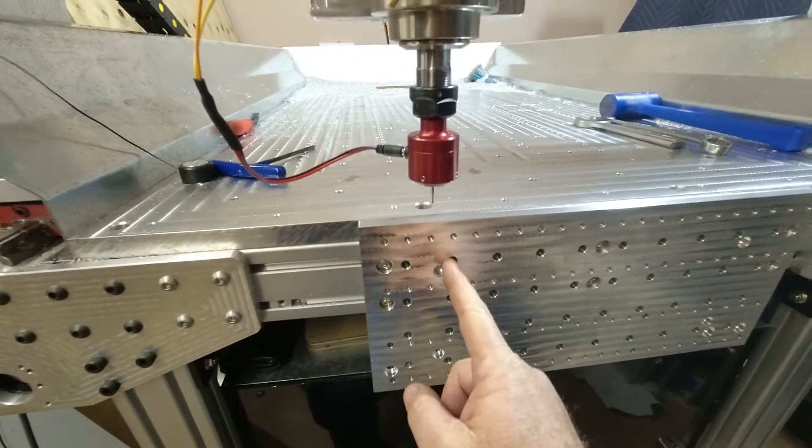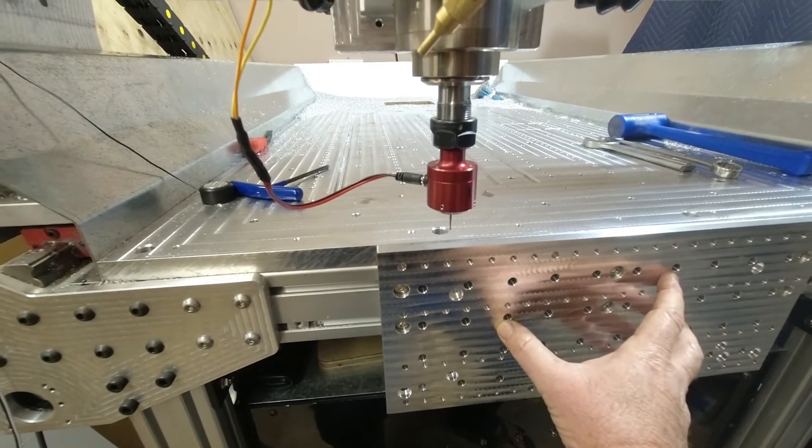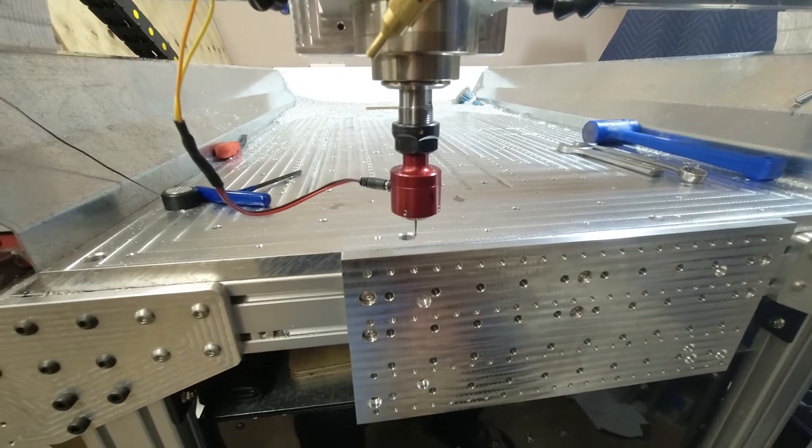The only reason I'm doing this is so these dowel holes are in line, so when I put my fixture on here to machine the ends of it, everything's true to the machine.